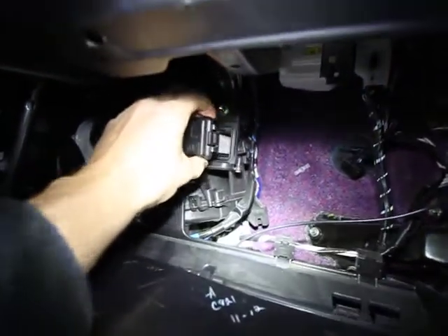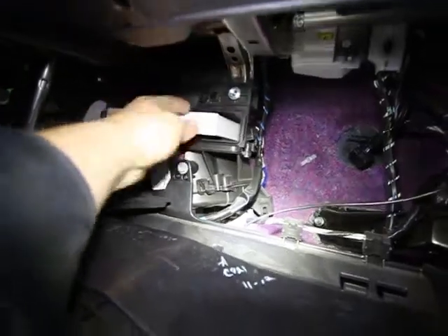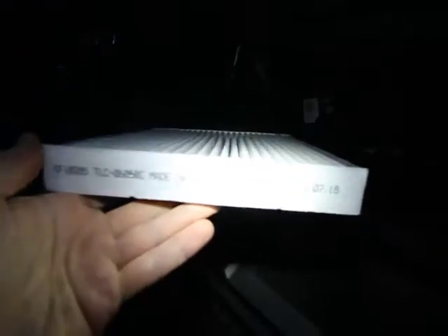Now if you look on the left side, you'll see that there's a little tab and a little cover — push the tab and the cover comes out, and the filter is there. Simply pull the filter out and you can inspect if it's dirty or not.